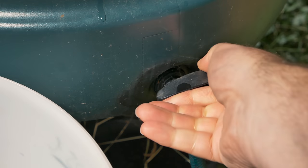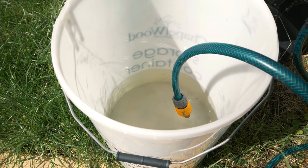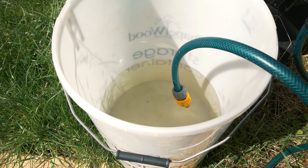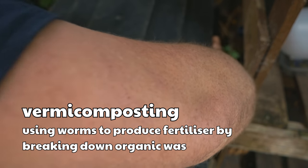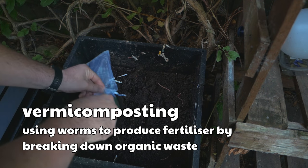Compost tea is an easy way to give your plants some fantastic nutrients. You can use any kind of compost you like, however one of the best you can use is vermicompost, or worm compost, and the fresher the better. Not only are you releasing nutrients from this compost, but you're also going to be releasing a lot of the microbes and beneficial bacteria that are great for your plants.